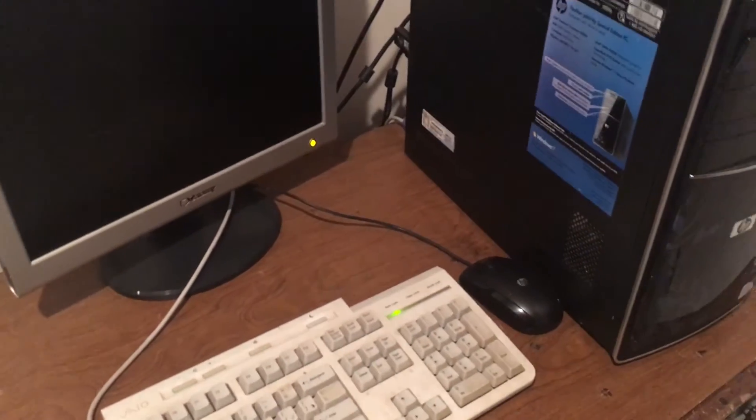Okay everyone, see ya, have fun! I just turned it on accidentally — the monitor is not going on. This thing would not turn on. I think I broke it.